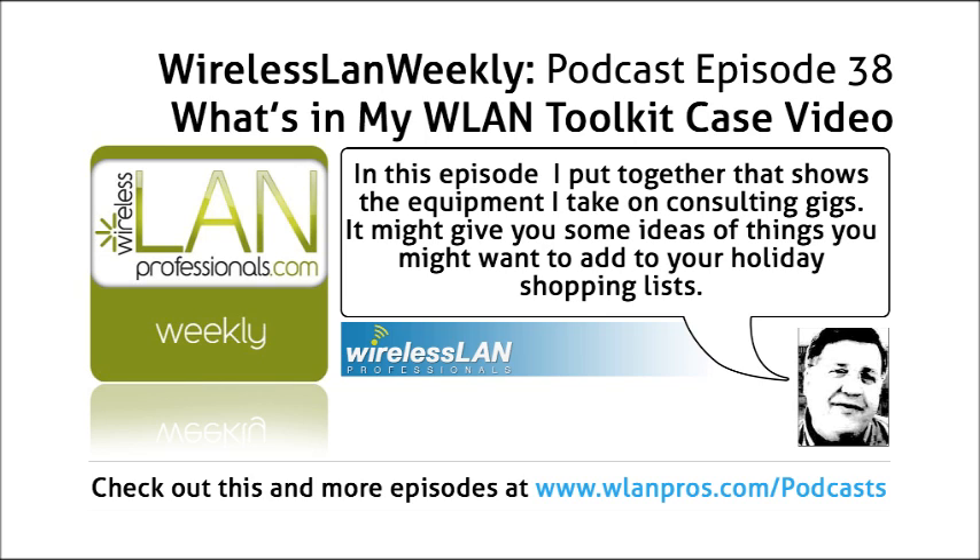Hi, my name is Keith Parsons, and today we're going to talk about what's in my wireless LAN toolkit. This is a toolkit I use for pre and post site surveys as well as wireless LAN troubleshooting. Sometimes on pre site surveys we'll use a couple of APs to do some RF analysis to see the thickness of the walls and attenuation, and I have a little small kit that I'll take along for that as well.